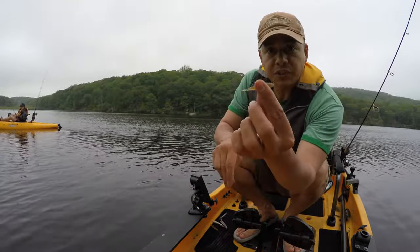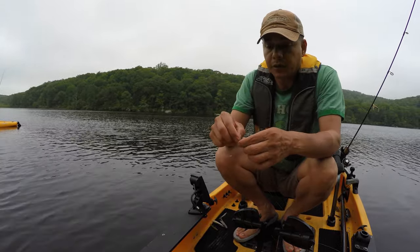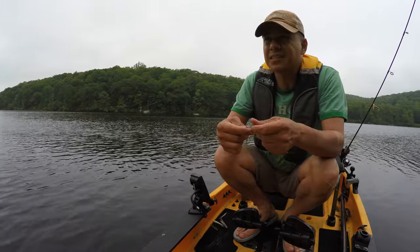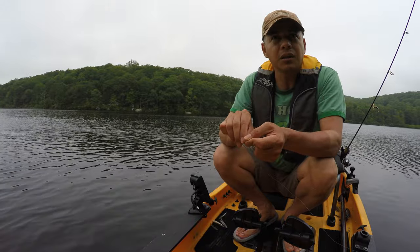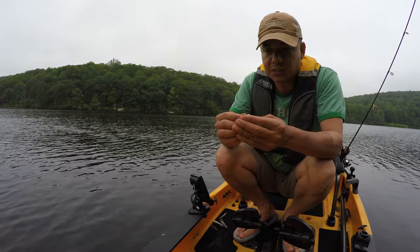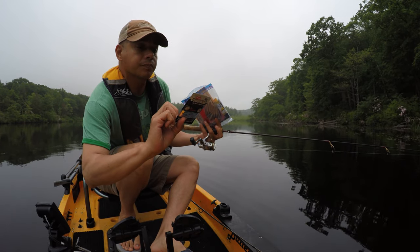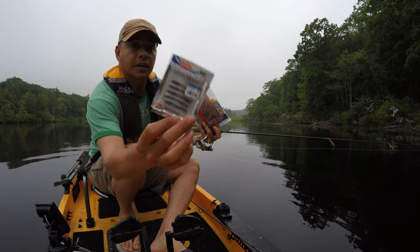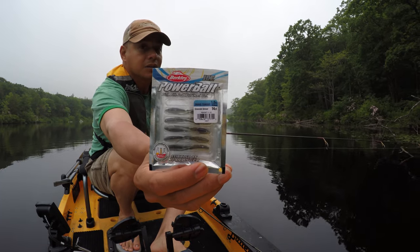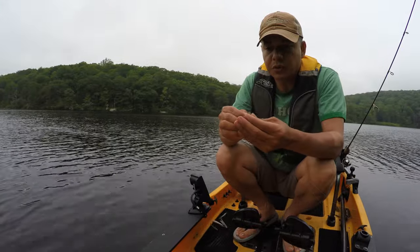I'm going to use the smelt — it's the Berkley Power Minnow. And Lauren is using what we left off with on the last video. It's an ice fishing bait — I think it's the Berkley. It's called Snake Tongue. It's a one and a half inch Berkley Ice Power Bait. Not bad. Just trying two different lures out.